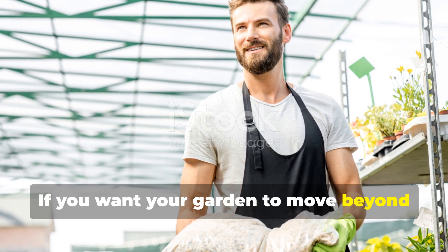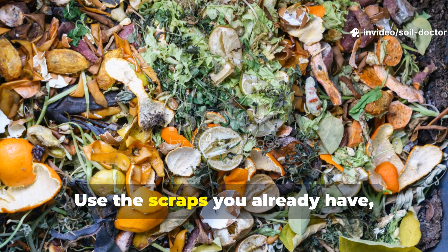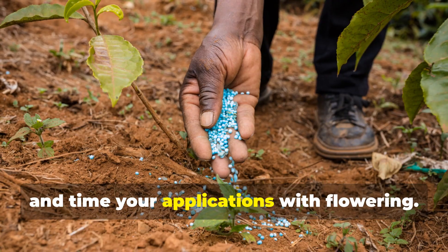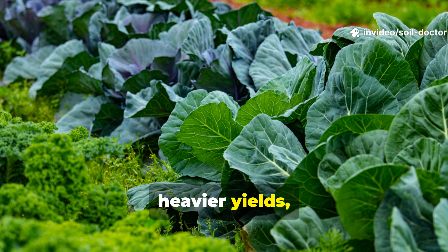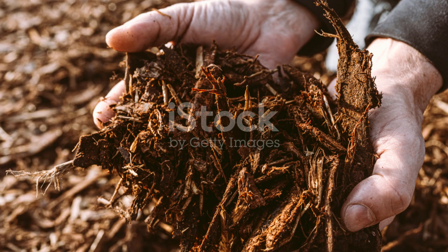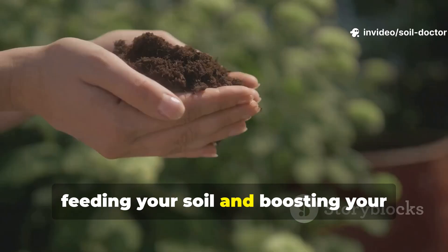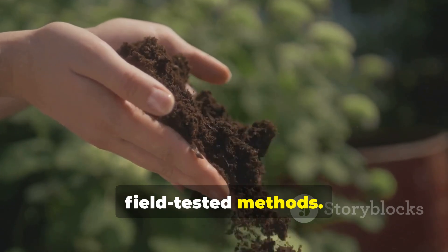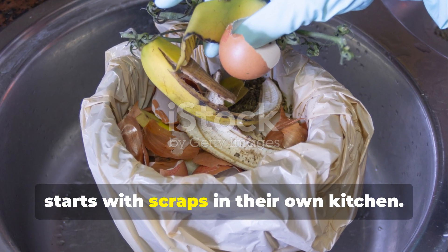If you want your garden to move beyond expensive bags and bottles, just start a jar of fermented liquid today. Use the scraps you already have, follow the fermentation process, dilute it correctly, and time your applications with flowering. The result is stronger plants, heavier yields, and a healthier soil ecosystem — all achieved without spending a single dime. If this guide gave you new insight into feeding your soil and boosting your harvest naturally, subscribe to Soil Doctor for more field-tested methods, and share this with a fellow grower who should know that the best plant food often starts with scraps in their own kitchen.